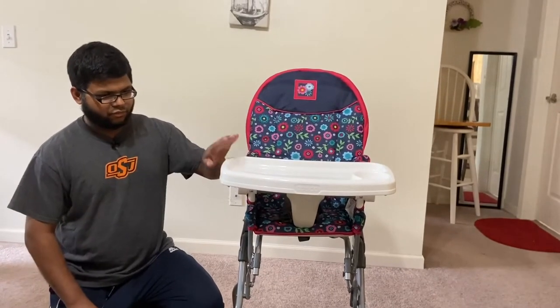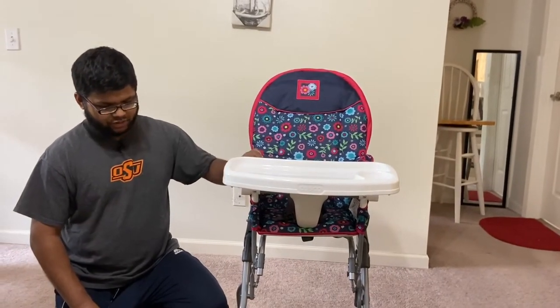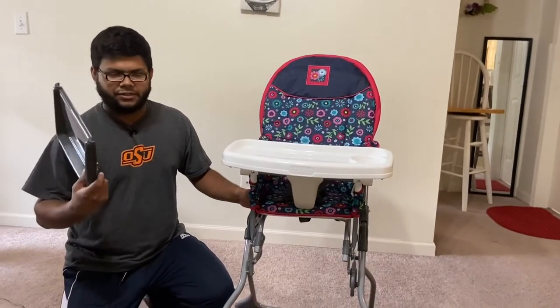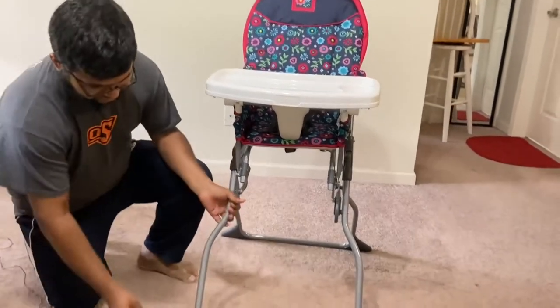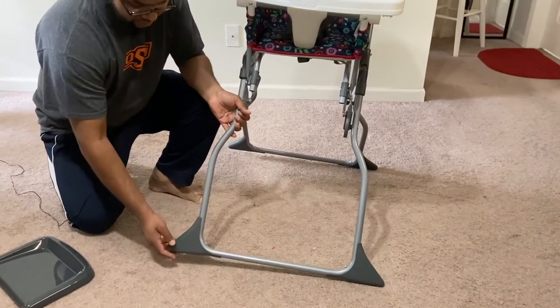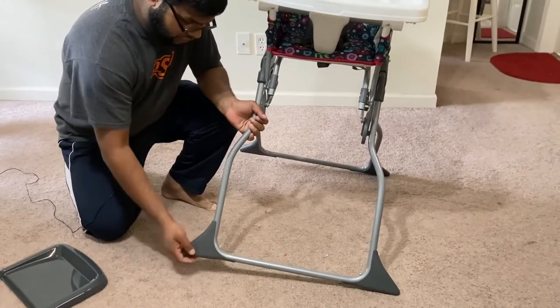When we received this, the food tray was already attached. The things that were not attached are this footrest and these feet, which I had to screw onto the legs.